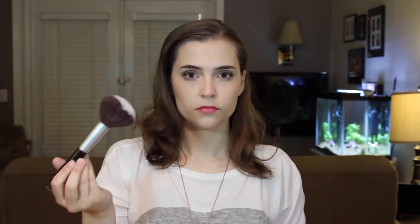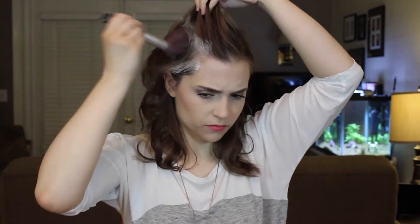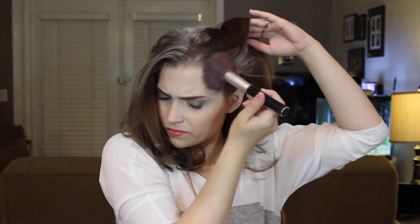Our cheaper option today is cornstarch. You can get this for under a dollar, and it will last an eternity. To apply this — you're going to see the video — I used just a really big fluffy brush that I've had forever. I like to put it in a little Tupperware container so that it's not messy, pat it onto the roots, let it sit for about five minutes, rub it in, brush it out, and I'm good to go.